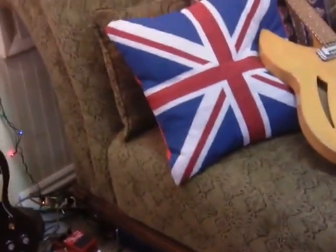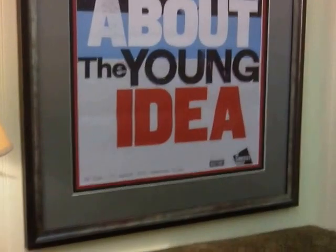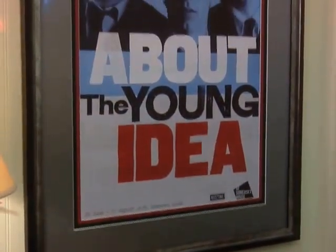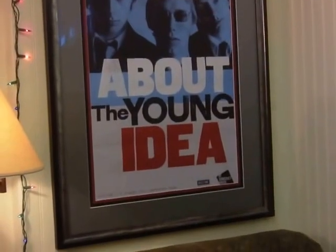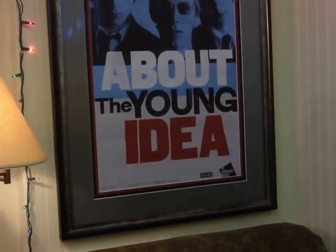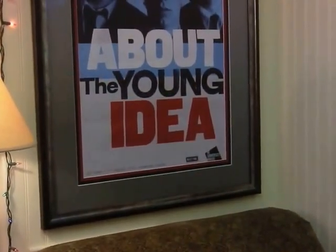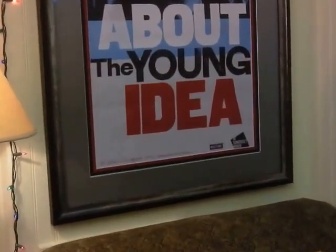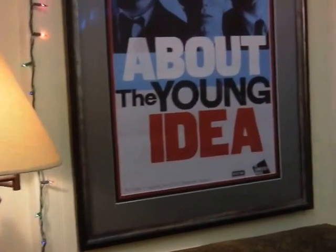I'm a psychologist, and this is my chaise couch here — I don't see any clients at the house, but if I did it would be very stereotypical. Above the sofa is a poster from the Jam exhibit 'About the Young Idea' at Somerset House, which my wife and I visited in London last summer. It was a great day — the first real sense of being close to the Jam that I've had since I fell in love with them when I was 17 here in Salt Lake City. I picked up this poster, had it framed, and it's kind of the big item apart from the guitars in my music room.